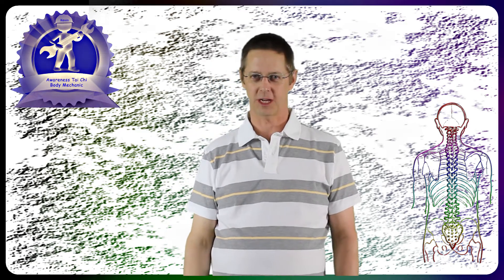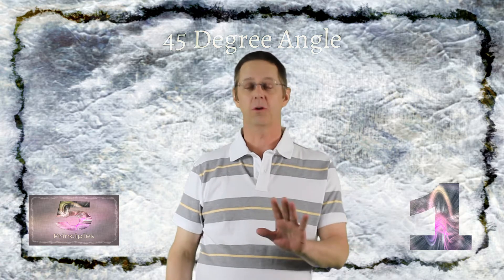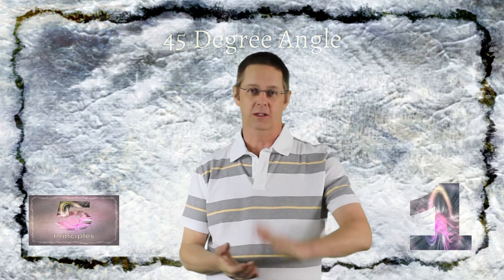Hi, I'm Kevin, your Wayfaring Tai Chi Mechanic from the Awareness Website. This is video number one of our five principles series of videos. This one's on the 45 degree angle step, getting to the root of your Tai Chi. Make sure you subscribe so you don't miss any of the other videos coming up in this series.